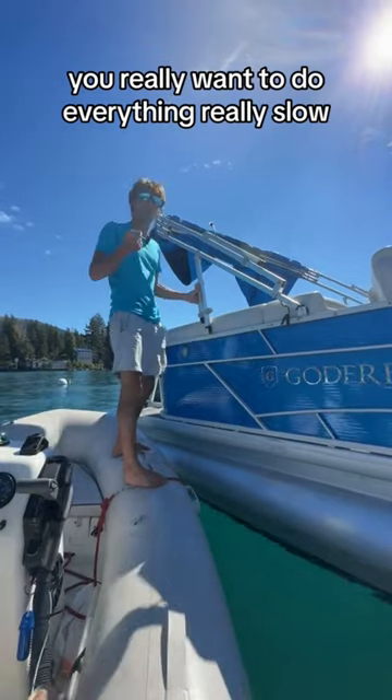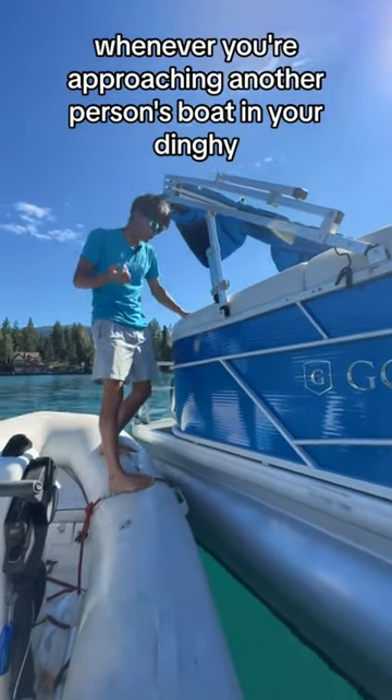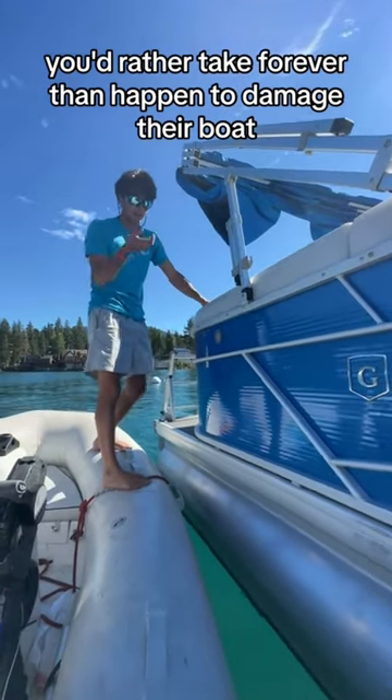You really want to do everything very slowly whenever you're approaching another person's boat in your dinghy. You'd rather take forever than happen to damage their boat.